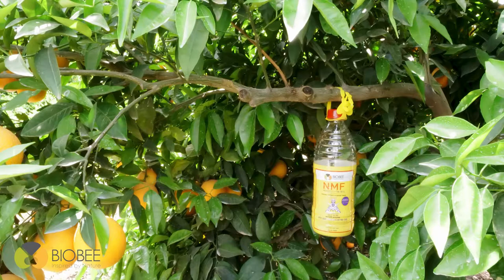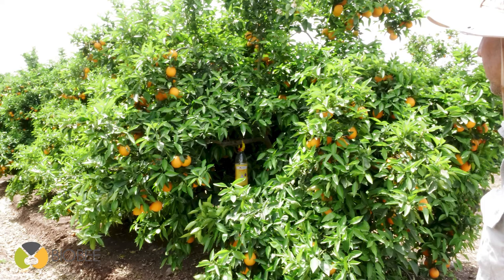The trap is effective for up to 8 months each time you activate it. We recommend hanging the traps inside the foliage at 1.5 meters high to most effectively capture the flies.